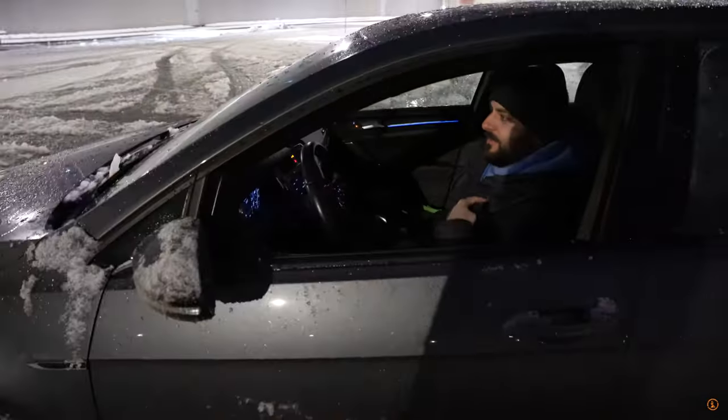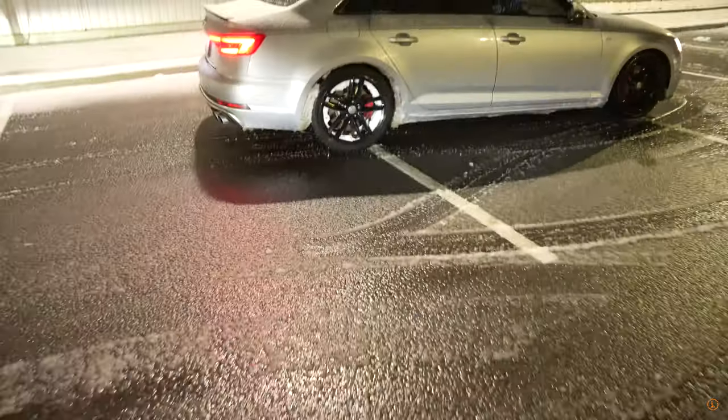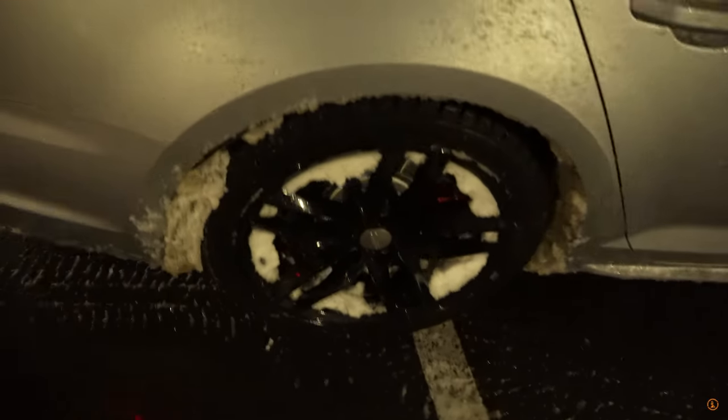The new Golf R is coming soon, right? New one's coming, hopefully. I've got an allocation, I think, so we shall see. Time to destroy this thing while you still have it, right? We are full right here — take a look at that. Shouldn't be kicking it, but let's see what we can get out.